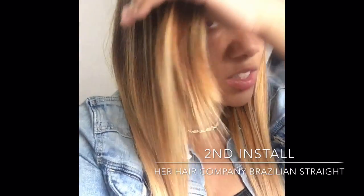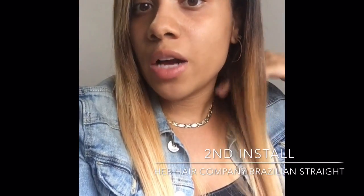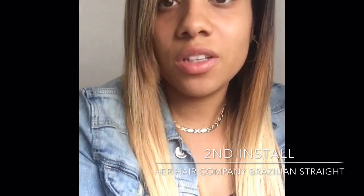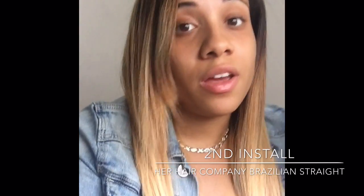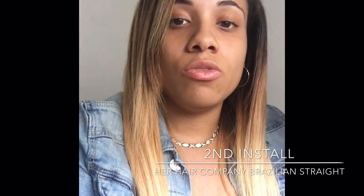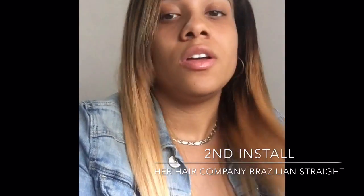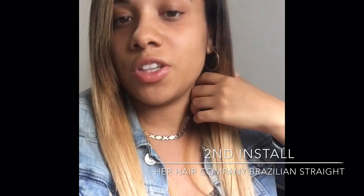Yes, I took my Asteria Virgin hair out. I could explain why in another video. I did love that hair, but once I straightened it, it started shedding and things like that. I do recommend that hair though if you're going to just use it as loose wave hair — definitely not straighten it. But yeah, that'll be another video.